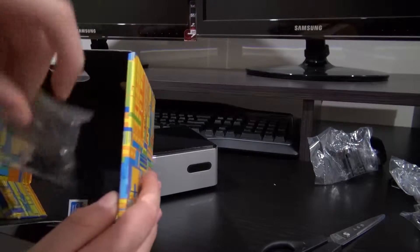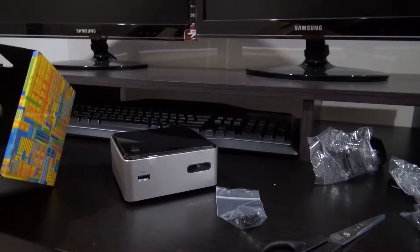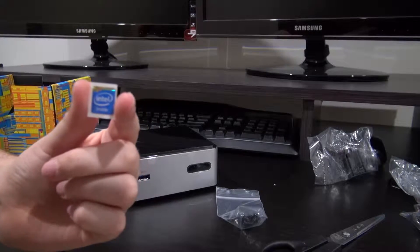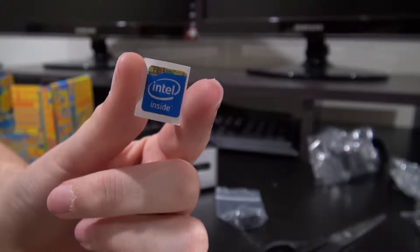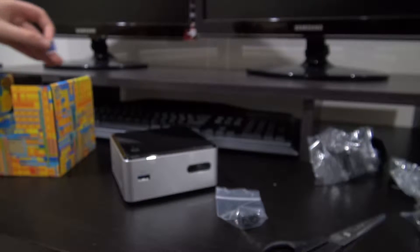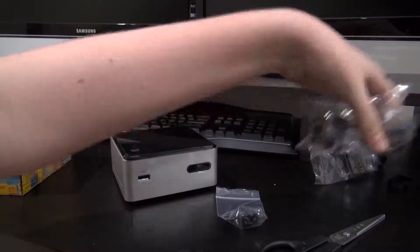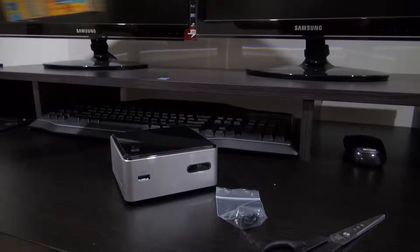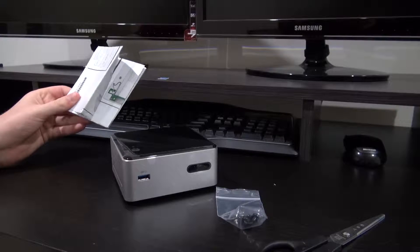We've also just got some screws. And we've got one of my favourite parts in here — the Intel Inside sticker. Yes, I always like these little bad boys. I'll just leave that there. And there's nothing else in the box so I'm just going to put the stuff we don't need — like these power adapters and that information — into this box here.